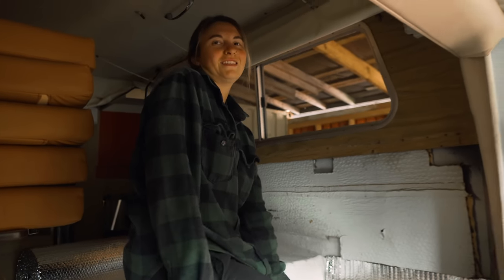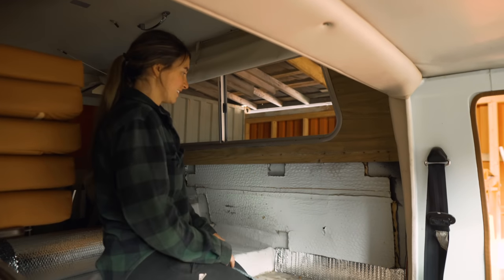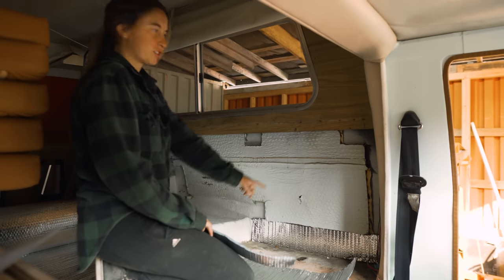What are you working on, Stace? Insulation. Yay. Hopefully I can do a better job than this.